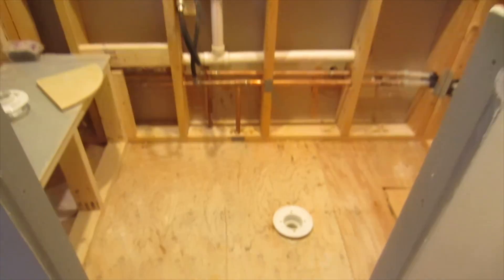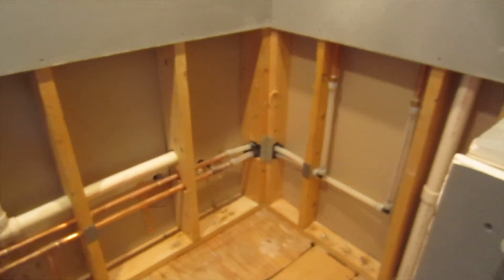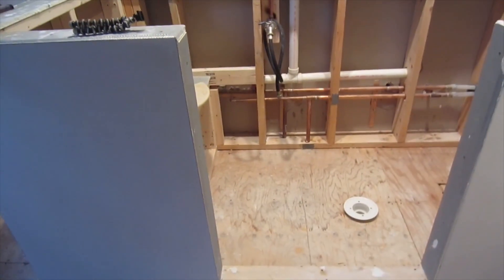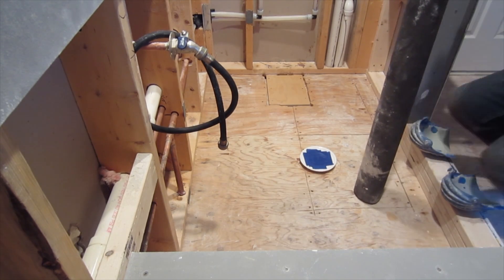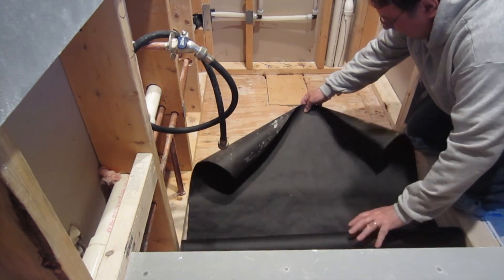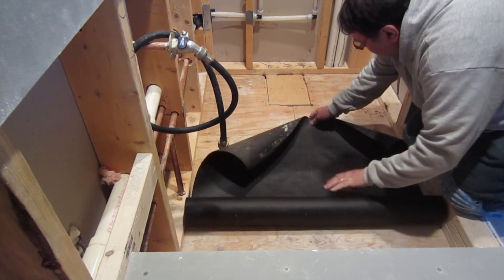Another bathroom to do. This one has quite a few features in it — a lot of different elements as far as tile size and layout. I'm going to start by installing the pre-slope. The first thing you need to do in a shower like this, because we have a three-piece drain and we're going to have a vinyl liner, a pan liner, we need to install the pre-slope.